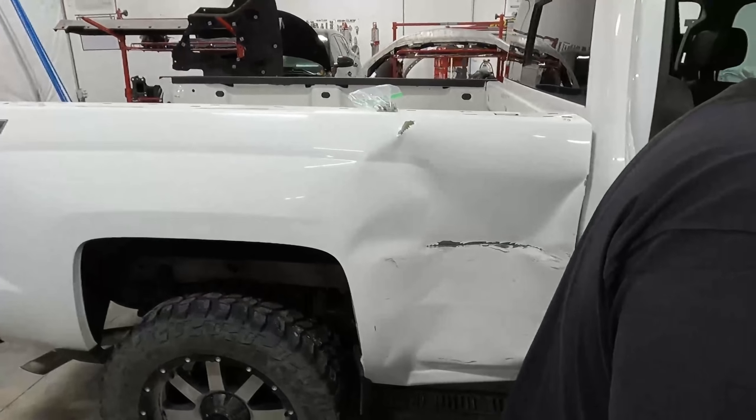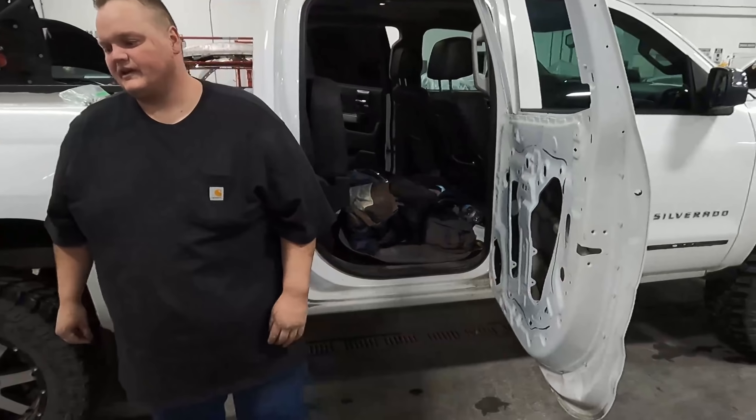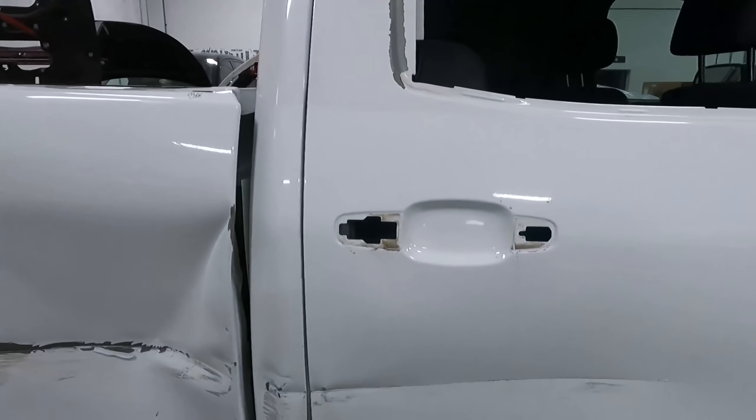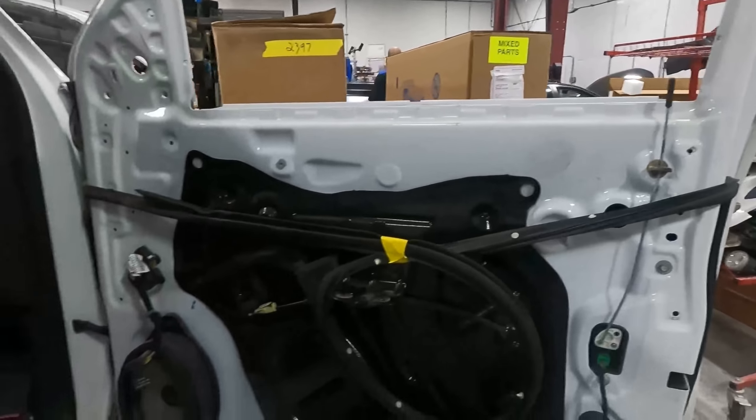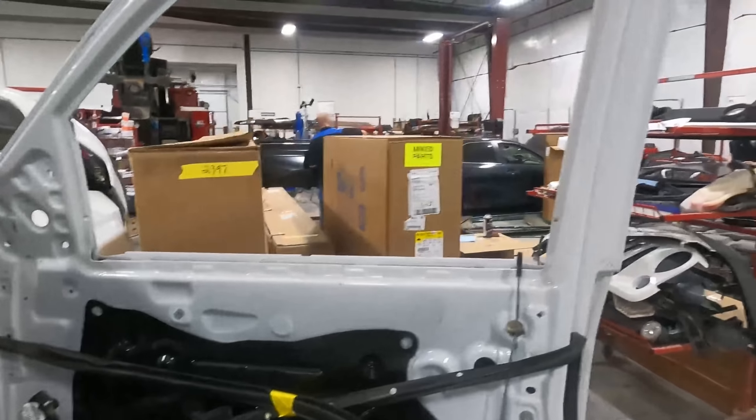He's kicking butt — next he's gonna get this bed off. When he says he's gonna do it, he's gonna do it. This door is all stripped. I got this door stripped down — that's all I need to do on it, all the rest of the stuff is gonna stay in it because it's not getting replaced.